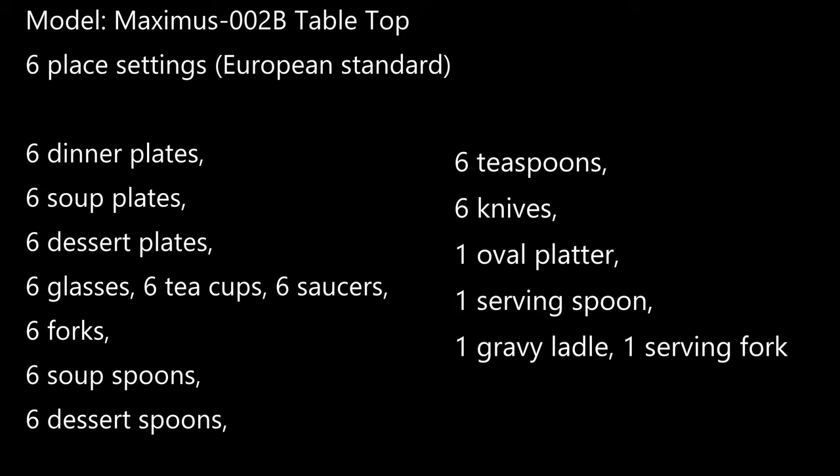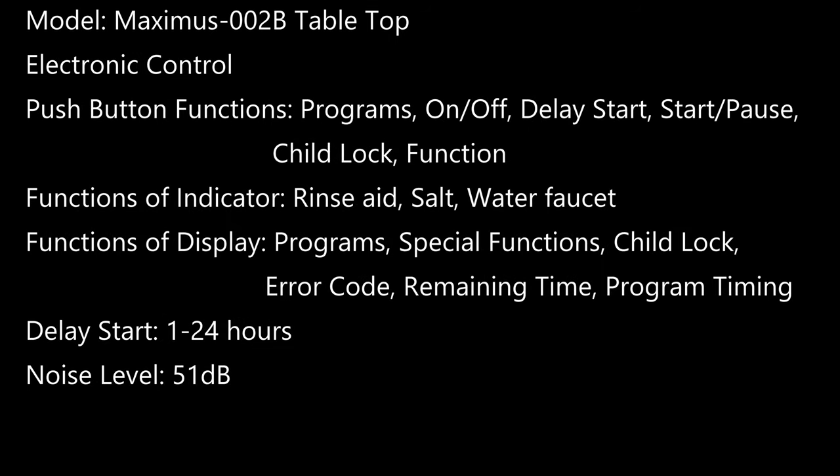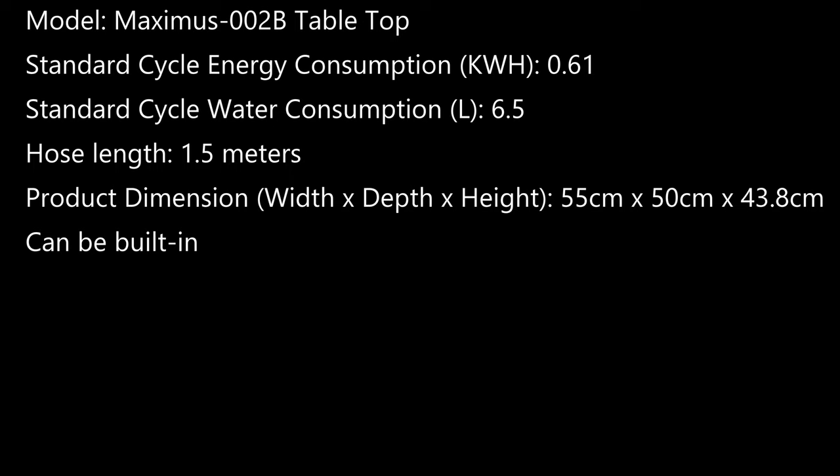Everything is in the manual. It's easy to set up and it saves time. It sterilizes our utensils and dishes. It comes out dry except for one area — you can see in the video there's a part that's not totally dry, still wet. But for me it doesn't really matter because I can just let it dry in my drying rack. Overall, we are very happy about this Maximus tabletop dishwasher.